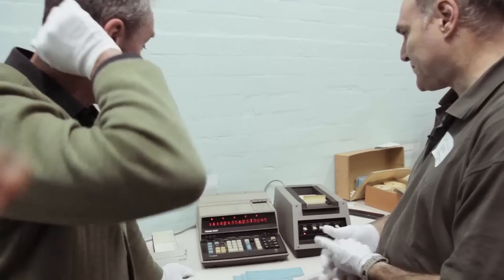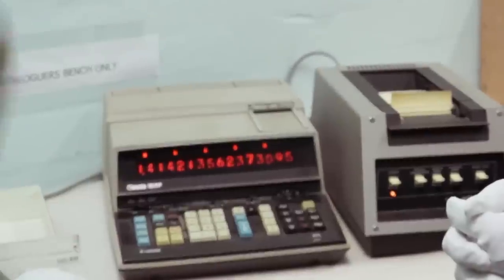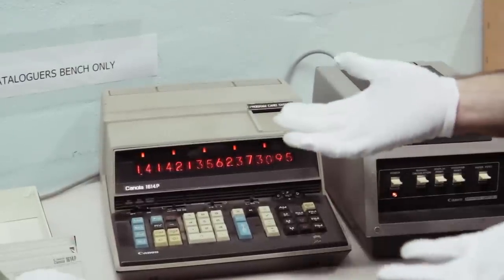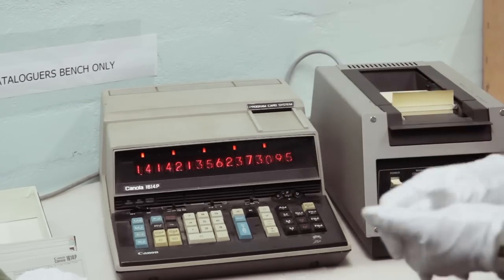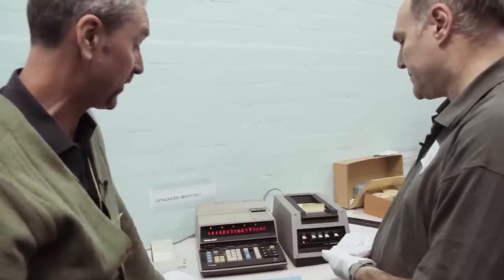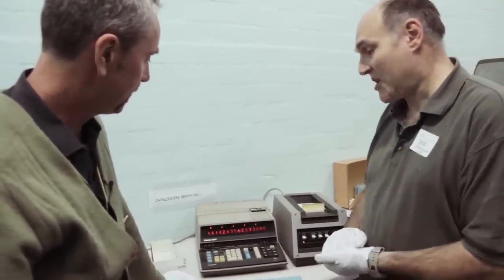I wonder when Heathcote High School might have been using it — probably from the mid to late 70s through to the early 80s before they got something else. And then eventually the PC era happened and these sorts of things became dinosaurs that nobody wanted anymore. And luckily they kept it stored in a cool, dry environment and it's in a fairly good condition — operating condition. It's absolutely marvellous.